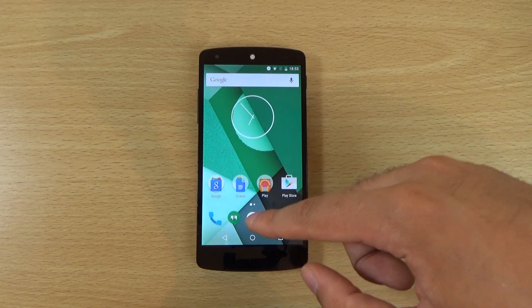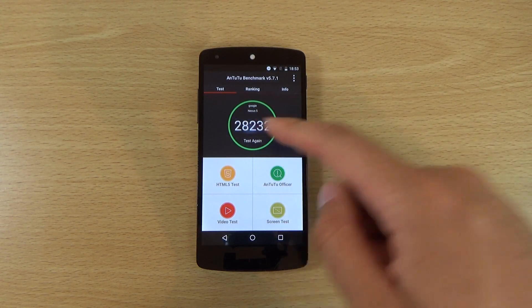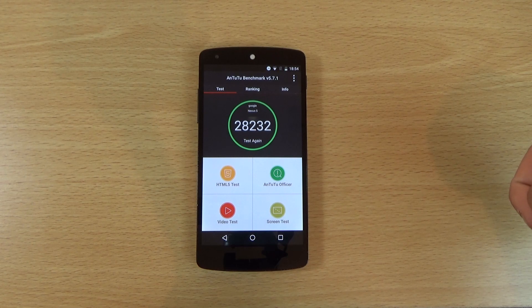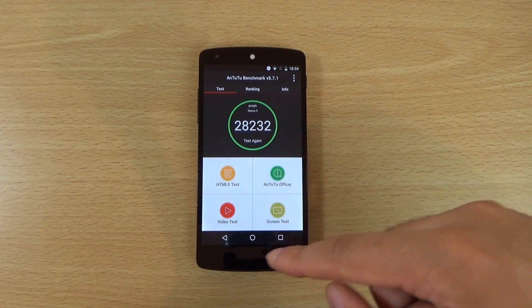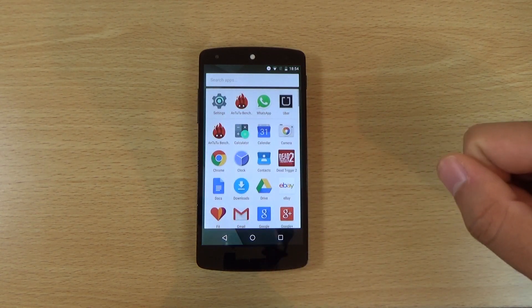I did an Antutu test to check out the score and it actually crashed before it reached the graphical part — that happened twice on the Nexus 5. It did report 28,232 but I think that is lower than it should be since it didn't complete the graphical portion. It scores about 30,800 on Android 5.1, so I think on the next preview or the final release we will be able to do a proper test. I'll take that score with a grain of salt.